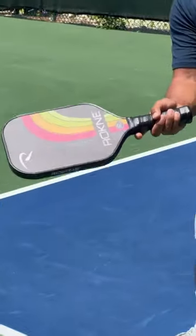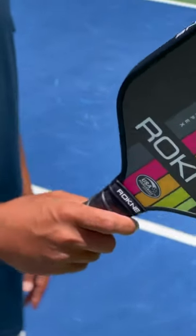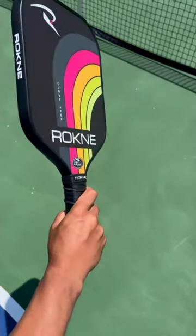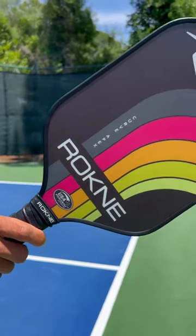First, we're going to start with the Continental grip. To find the Continental grip, you're going to start with your hand up on the edge of the paddle, and then you're going to slide it all the way down to the bottom of the grip. The V between the thumb and the index finger is going to be on the left side of the grip, and the base knuckle on the index finger will be on the right side of the grip.